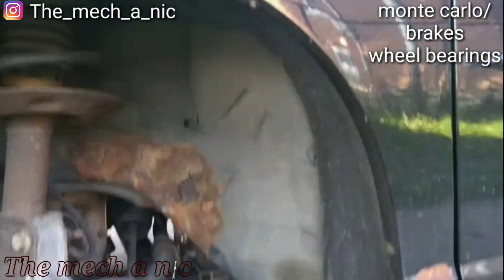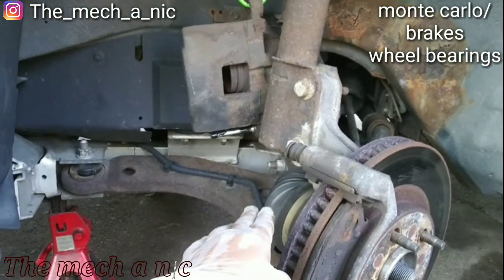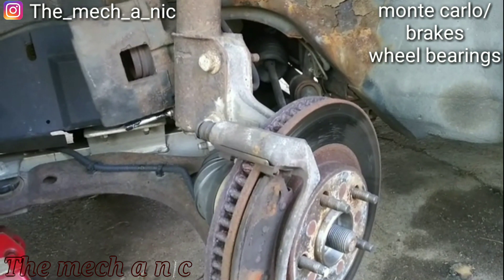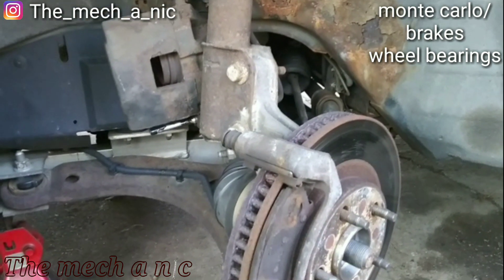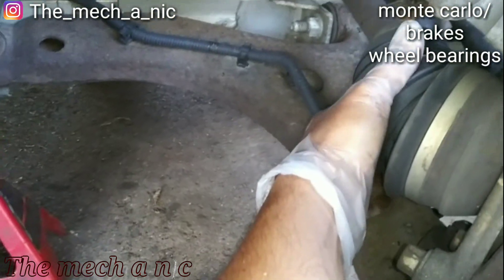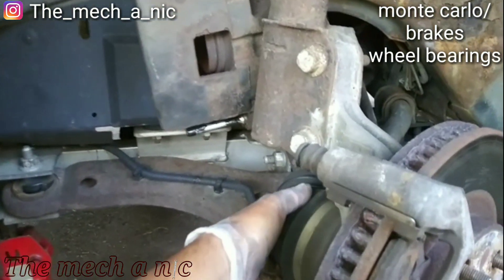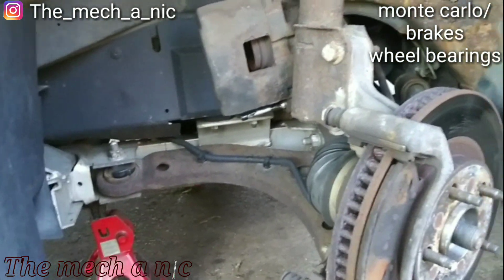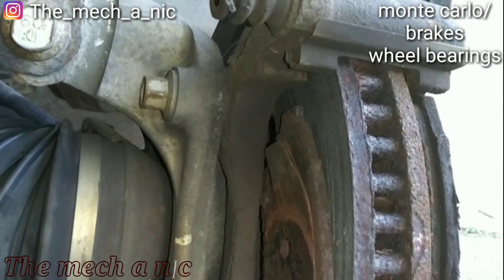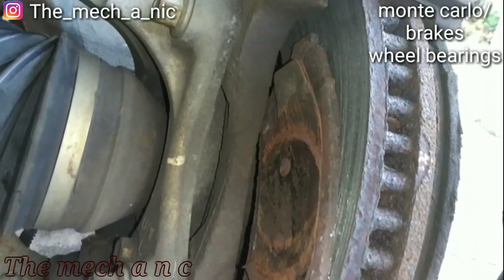I'm working on this Monte Carlo. The owner bought new rotors, new pads, new CV shafts, and new wheel bearings — the same for both sides. I don't think he had the car looked at; it's one of those things where he hears a noise so he just goes out and buys everything. I looked at both CV shafts and I don't see any torn boots — they look fine. He decided to hold off on the CV shafts for now, and we're going to replace the front brakes and both front wheel bearings. Looking at the inside pad, you can really see why this thing was causing so much noise — the pad is completely jammed in there.